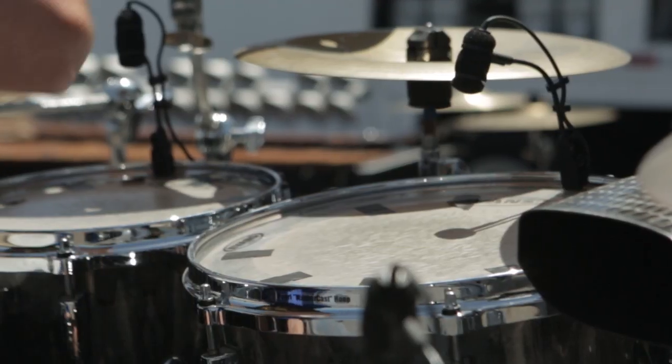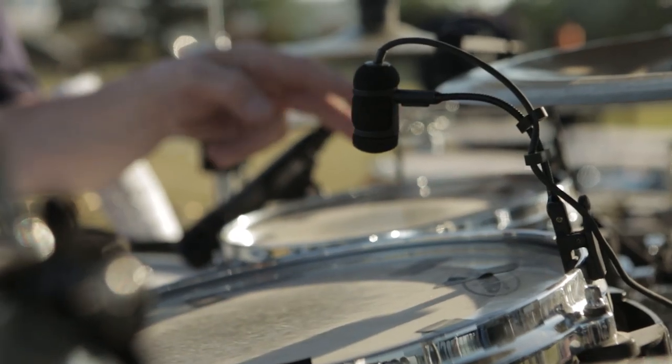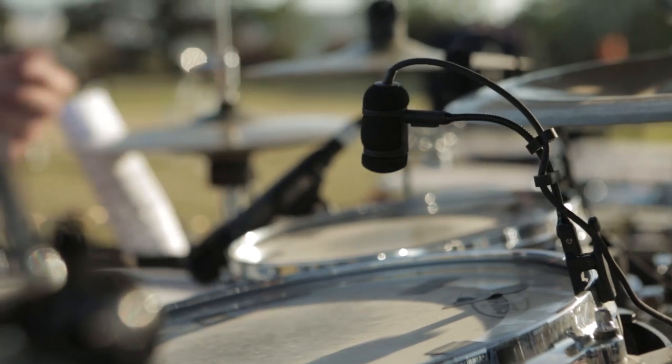For the toms, we use ATM 350 clip-on microphones. These compact condenser microphones are designed to clip onto the rim of the drum and pick up the tonality of the toms, because the toms are the melody of the drum set.